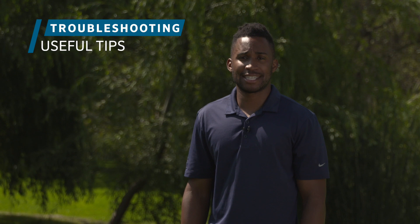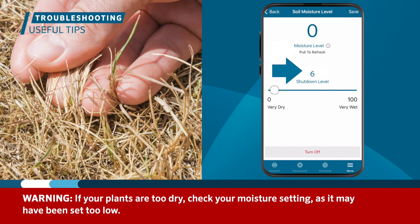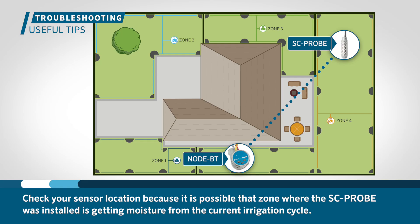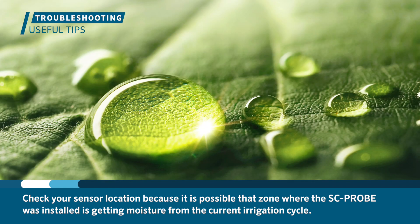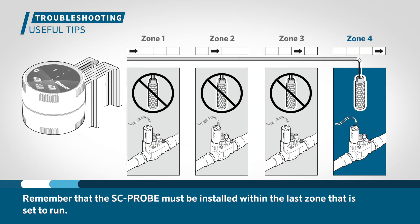SC probe is very easy to install and set up. However, not all installations are the same and you may need to consider the following tips. If you notice that your plants are too dry, check your moisture setting as it may have been set too low. Also, be sure to check your sensor location because it is possible that the zone where the probe was installed is getting moisture from the current irrigation cycle. Remember that the probe must be installed within the last zone that is set to run.